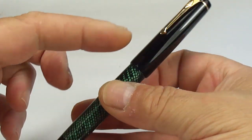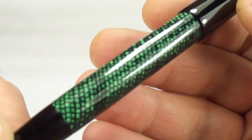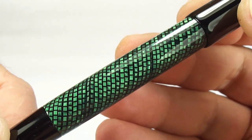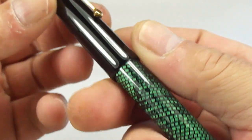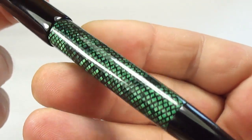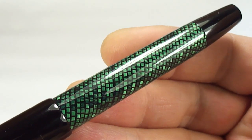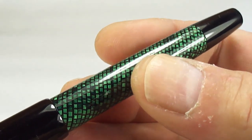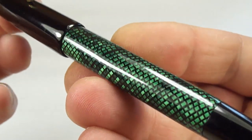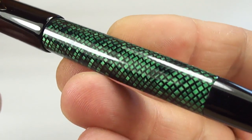The pen is made out of ebonite and this gorgeous green lizard skin. I believe this material is actually vintage in its own right — from around about the 1930s to maybe the 1950s. It's a cellulose acetate, and I also believe it may be a Parker — something actually to do with Parker themselves.